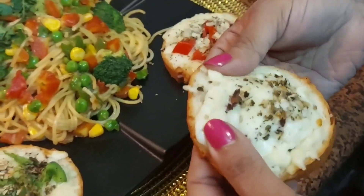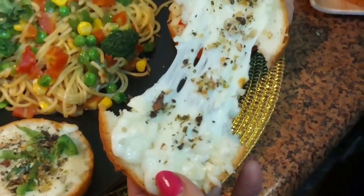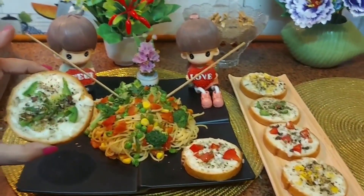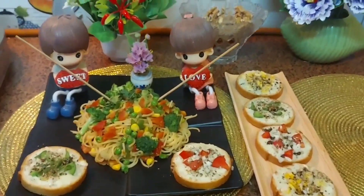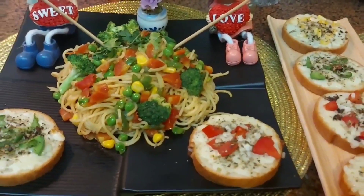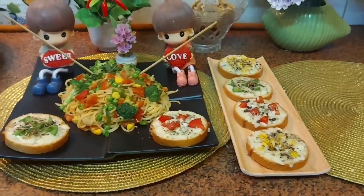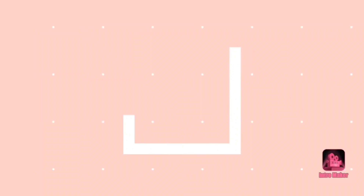Friends, our garlic bread is ready — look how tempting it is! Our tasty, yummy veg noodles are also ready. As you can see, it took no time — it can be ready within five minutes if you have all the ingredients. Please make it at home and do tell us how you like it. Next time we will bring more good recipes. Until then, goodbye, love you, take care and have a nice day!